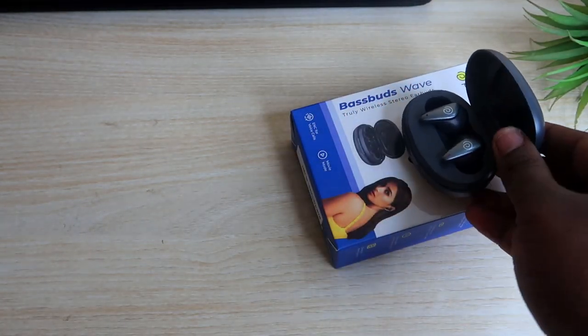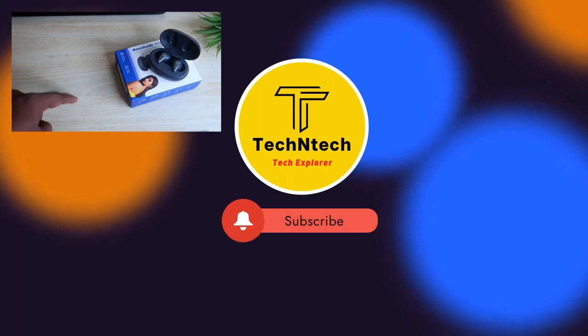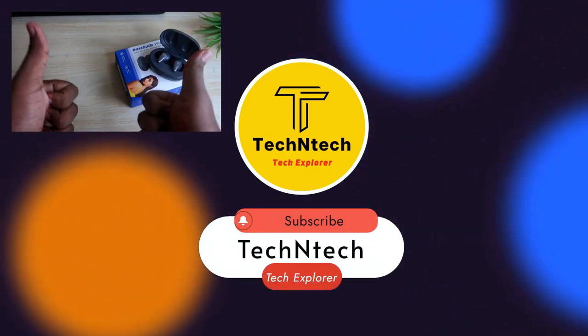That's it for today's video. If you liked this video, hit the like button and let me know your thoughts on the PTron Bass Buds Wave in the comment section below. Thanks for watching!